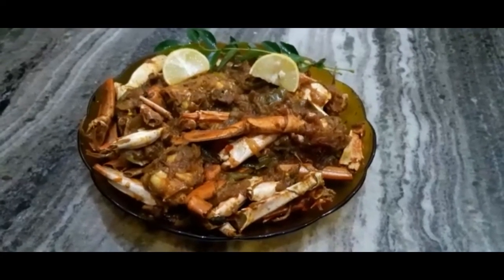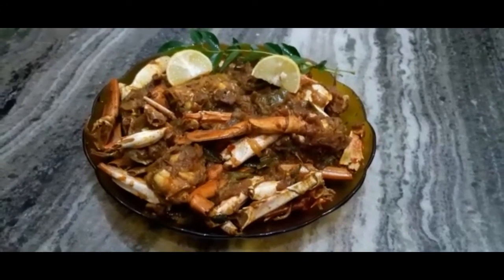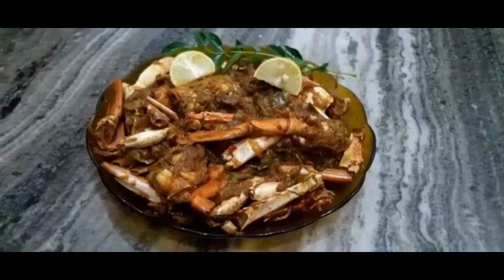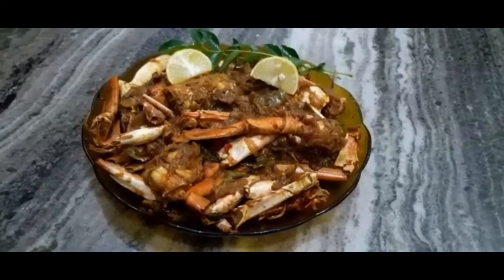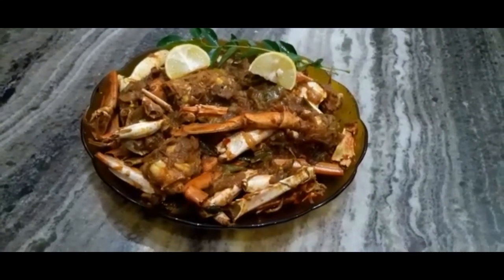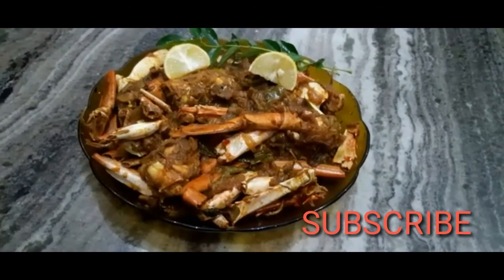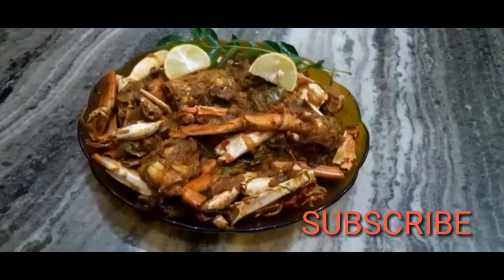We are ready to cook the crab roast. If you like this video, please like this video and subscribe to our channel. Thank you.